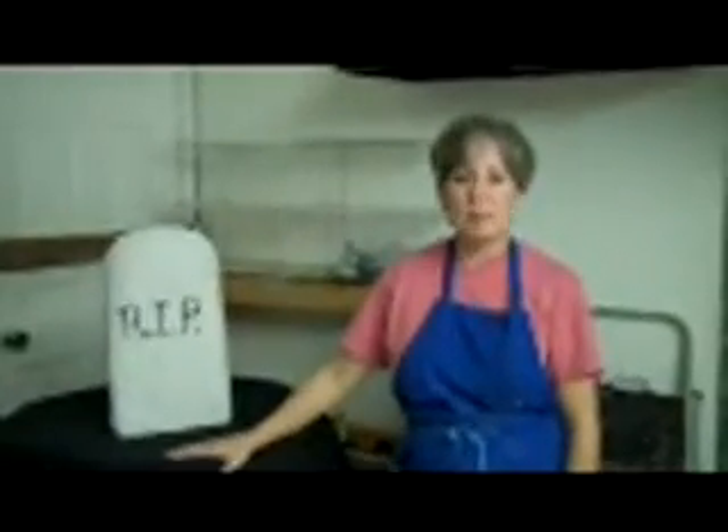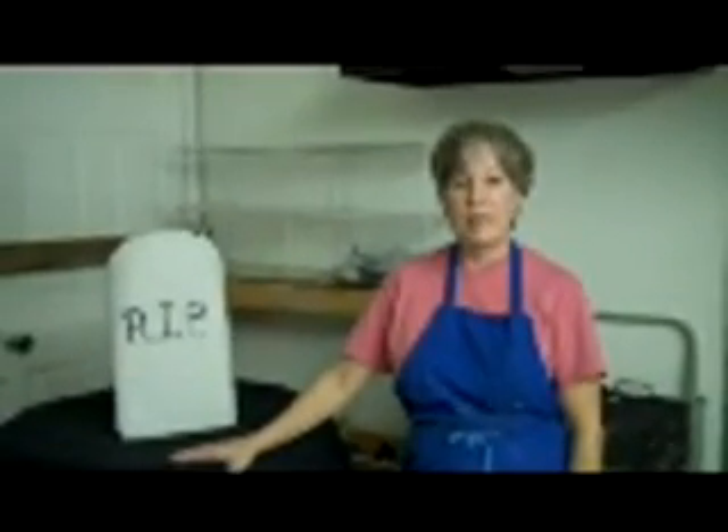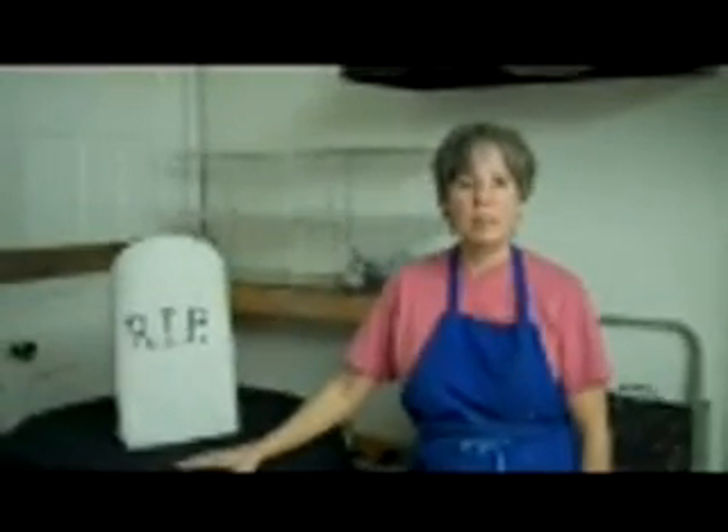I'm Cynthia Gomez and this is my studio, Living Water Pottery, and we just opened it up to the public a year and a half ago.